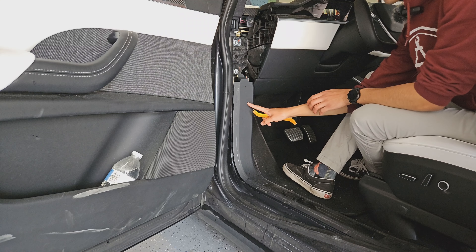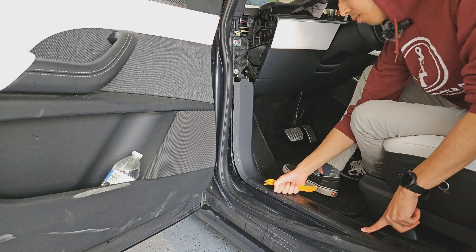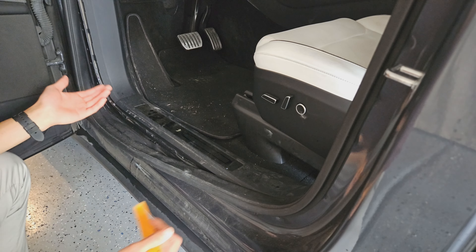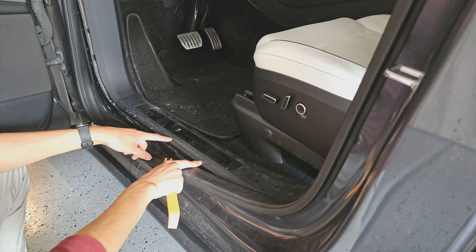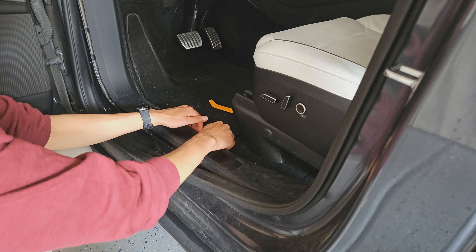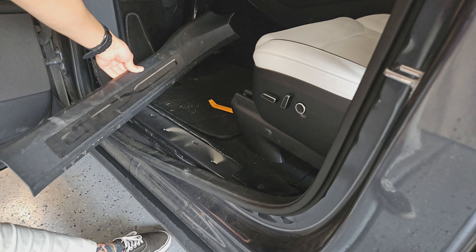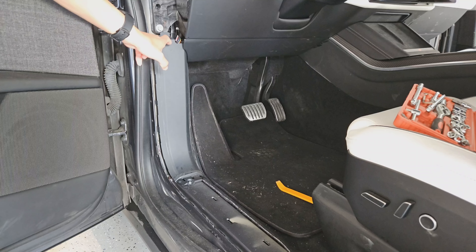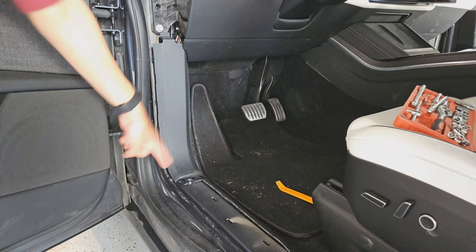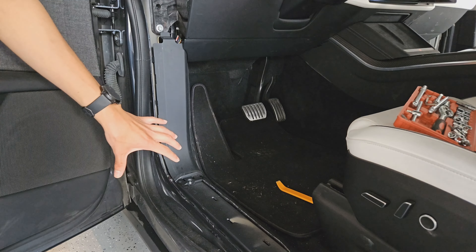This panel is held in by a bolt, but the bolt is underneath the lower panel, so we need to remove the lower panel first to get to it. The lower panel is held in by clips, so use a pry tool or your hands and go from the bottom underneath it, pulling up, and it'll come right out. The last panel has a bolt at the very bottom that needs to be removed before pulling it off.